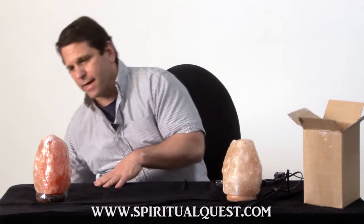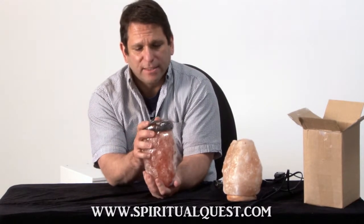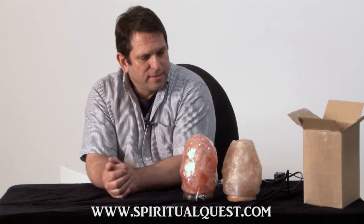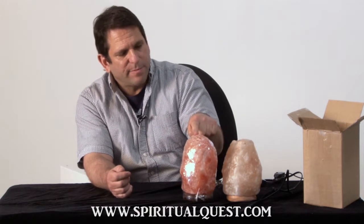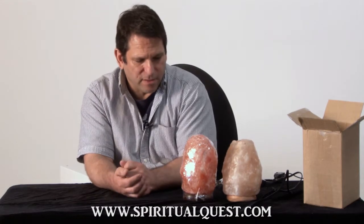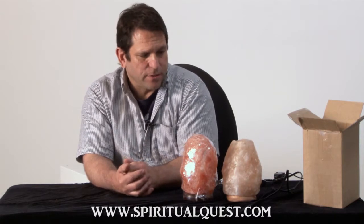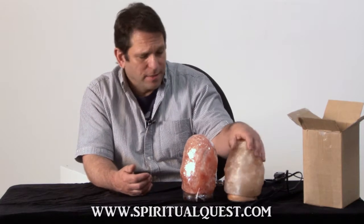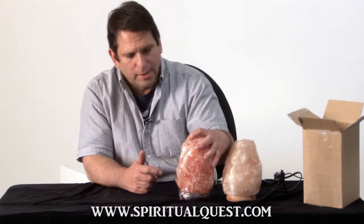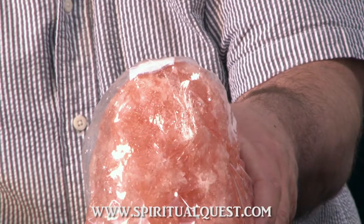All of our lamps come either shrink-wrapped or poly-sealed. Just to give you a chance to look at the difference — this is a five to six pound lamp, this is supposedly a five to eight pound lamp, and our lamp is obviously bigger. One of the most important things between lamps is the color, the fit, finish, and the crystal. This one is certainly pale and unremarkable. Our lamp, without even being opened, looks better. Again, we do the poly-wrapping or shrink-wrapping.